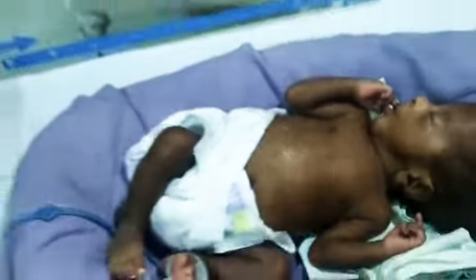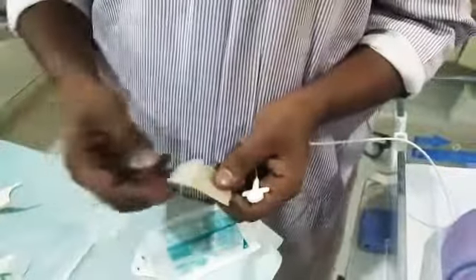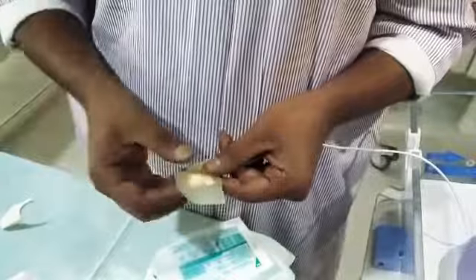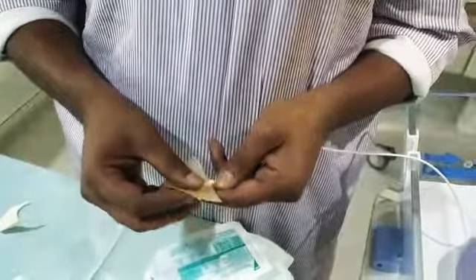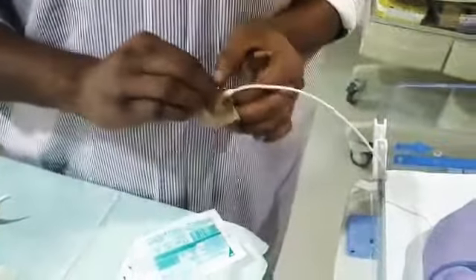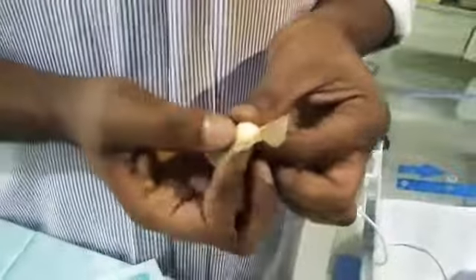Never press the duoderm directly onto the skin. There is a small backing sheet to remove and an attachment sheet. First fix the duoderm properly onto the temperature probe itself — never press the sticky side directly onto the baby's tummy first. Fix it properly to the probe, then proceed.